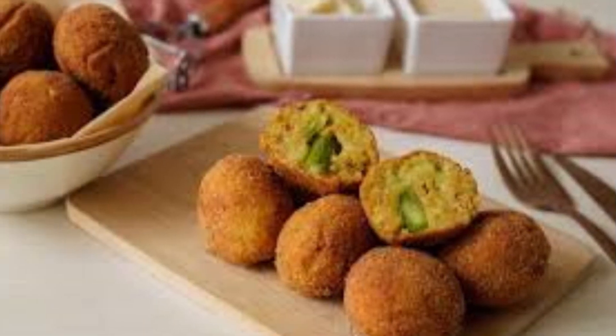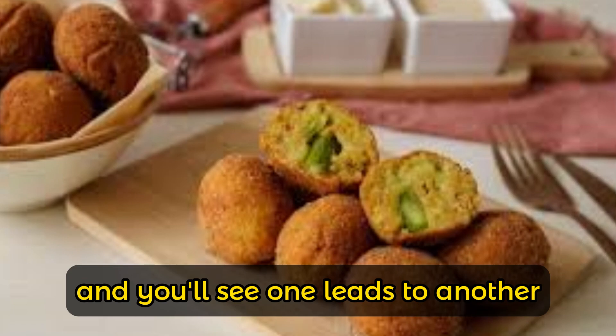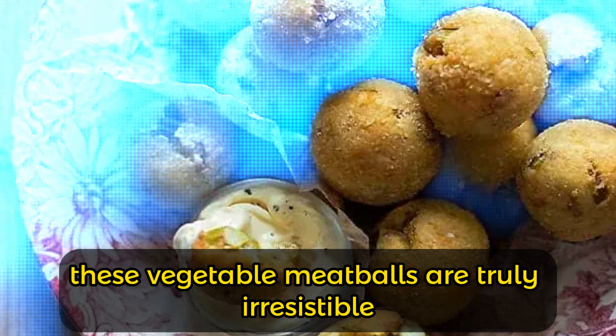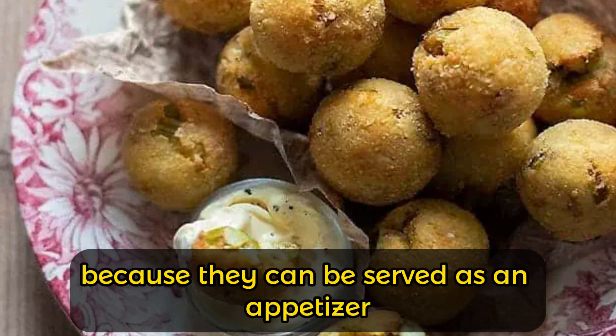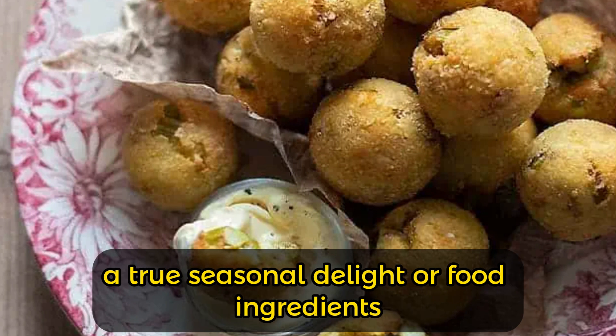You can resist anything but meatballs! Prepare the recipe for crispy asparagus meatballs and you'll see one leads to another. Golden and fragrant, these vegetable meatballs are truly irresistible. They are easy to make and very versatile because they can be served as an appetizer, vegetarian main course, or small appetizer — a true seasonal delight.